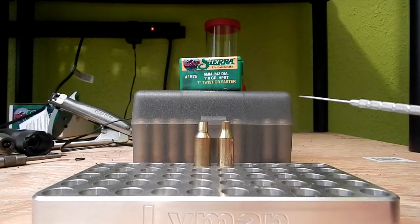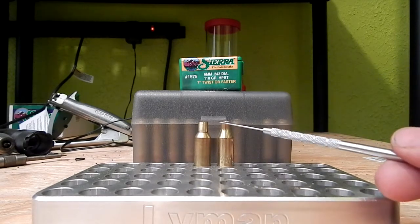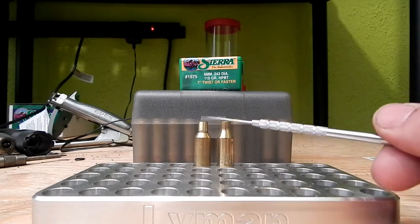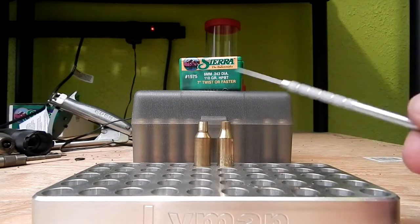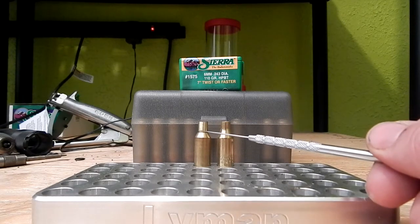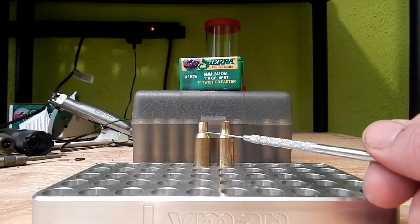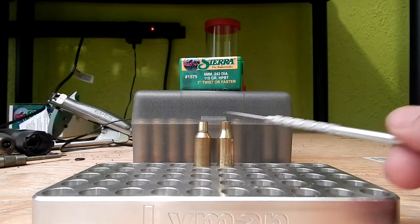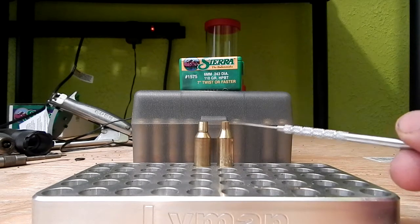All we're doing is knocking the shoulder back to 30 degrees and lengthening the neck. There's no fire forming involved with this cartridge — I think that's one of the biggest misconceptions. You form the brass, load it up, and it's ready to go. If you like to neck size, you do need to run it through once to fire form to your chamber, but I full-length size everything so it'll feed off a magazine easier.